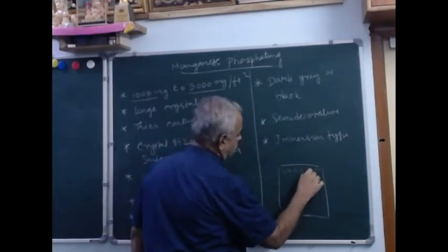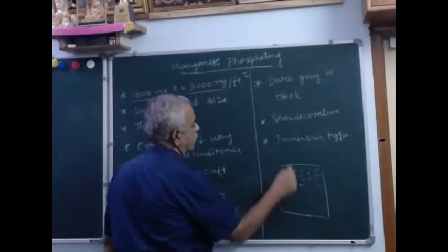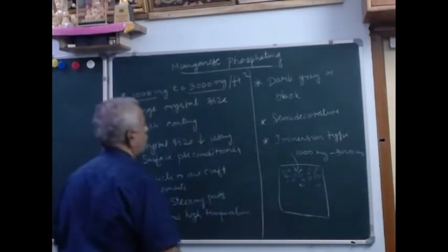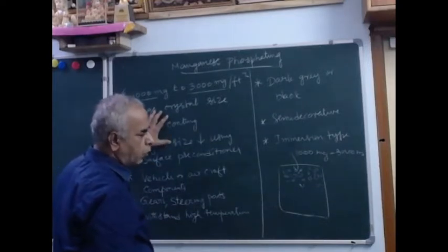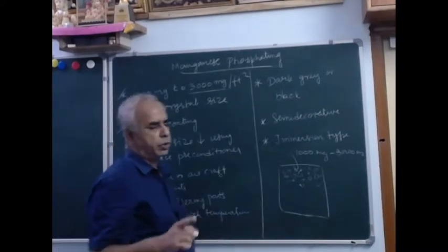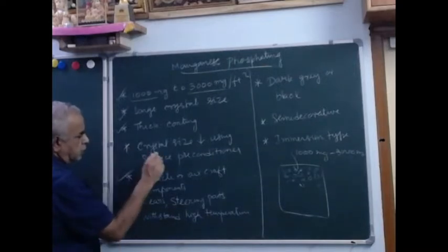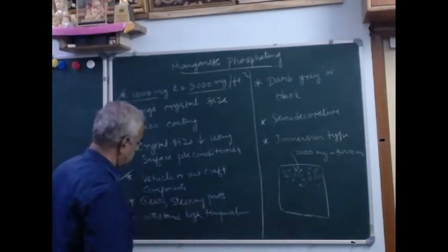The crystal structures will be coarser, and the crystals are larger. As already mentioned, they form a very thick coating, so this is not suitable for painting. It is useful for greasing and oiling, and is mainly applied on vehicles like aircraft, helicopter components, heavy automatic gears, steering parts, etc.